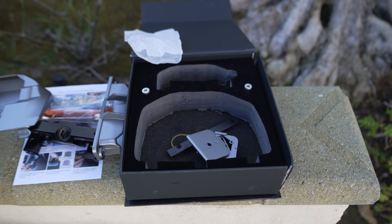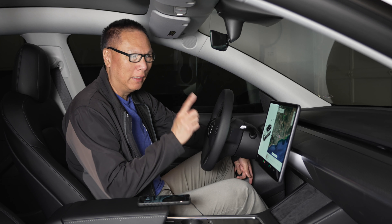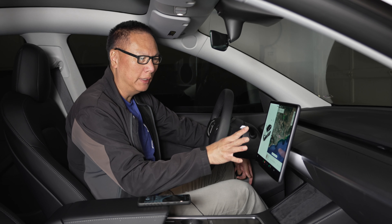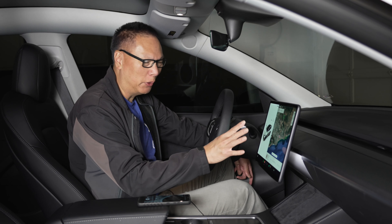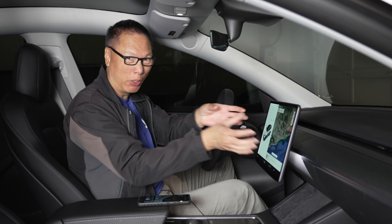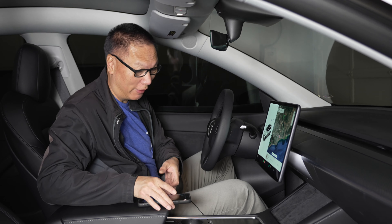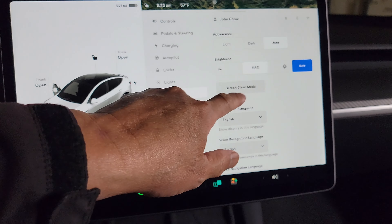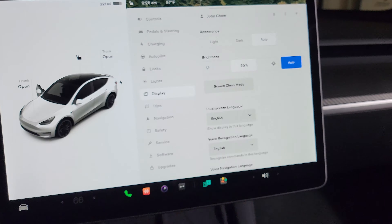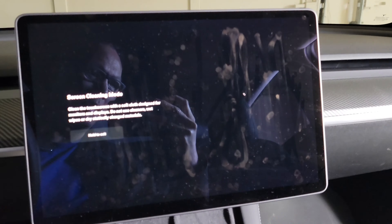Let's put this thing together. The first step is to put our screen into screen cleaning mode — you probably don't want the screen to be touch-sensitive when you're trying to take it apart. So you just click the car logo, go to Display, go to Screen Cleaning Mode and click that. And there you go, we are now in screen cleaning mode.